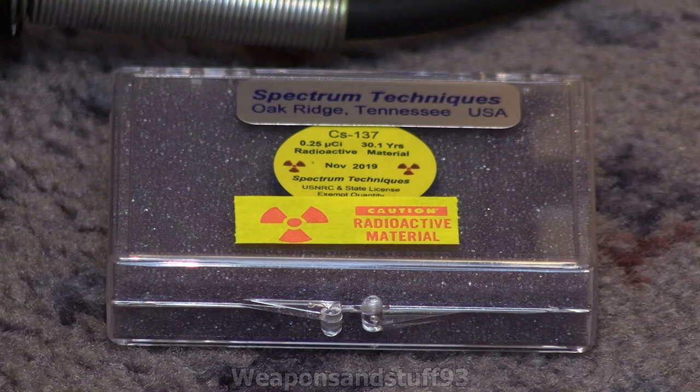In a minute I'll sit down near the Geiger counter and do some talking to the camera rather than behind it, and I'll demonstrate this.